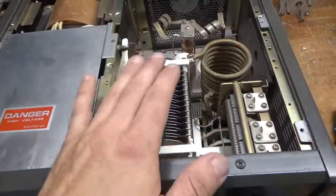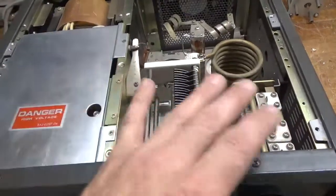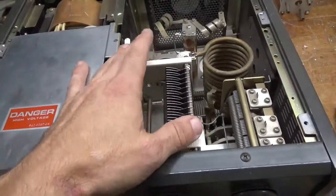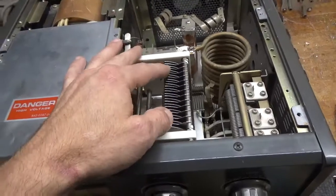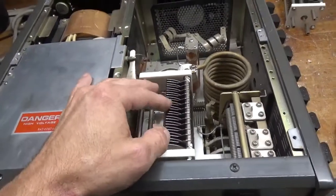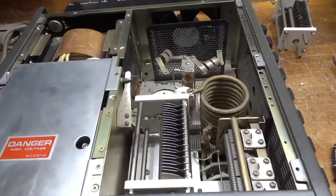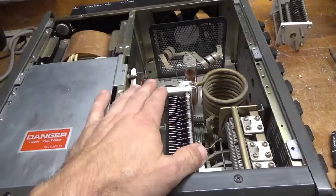It's really important not to damage this cap in the first place. Once you do these mods, there's a good chance you won't ever have an issue. But these caps are pretty much unobtainium, so if you damage it, you're in trouble. I'm not going to go over all the other mods — you've seen those done in other videos. Just wanted to go over how to replace this capacitor.